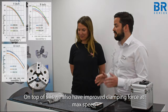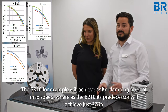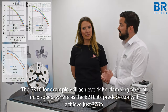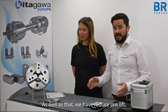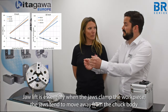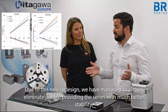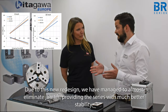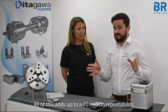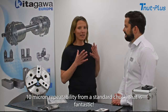We also have improved clamping force at max speed. The BR 10, for example, will achieve 44 kilonewtons of clamping force at max speed, whereas the B200 10, its predecessor, will achieve 37 kilonewtons at max speed. As well as that, we have reduced jaw lift — essentially when the jaws clamp the workpiece, the jaws tend to move away from the chuck body, which is completely uncontrollable. Due to the new redesign, we've managed to almost eliminate jaw lift, providing much better stability. All of this adds up to a 10 micron repeatability from a standard chuck.